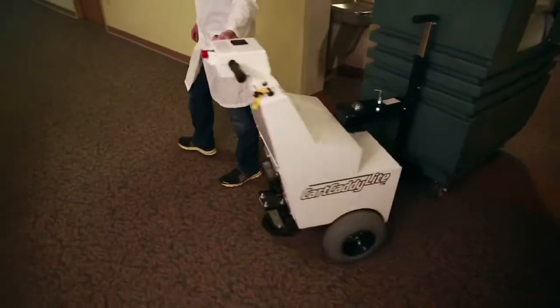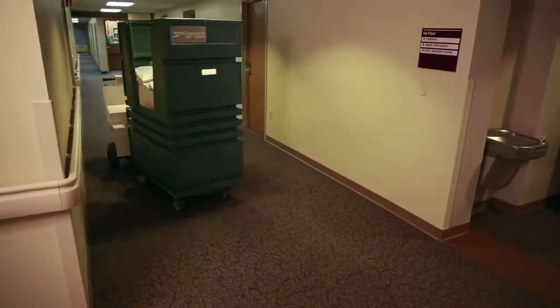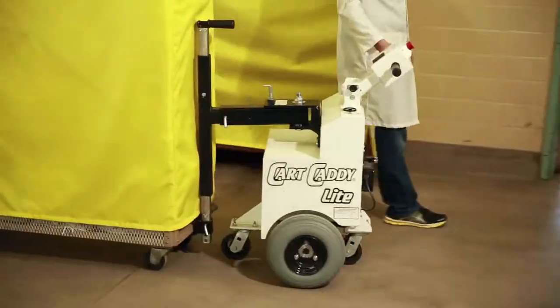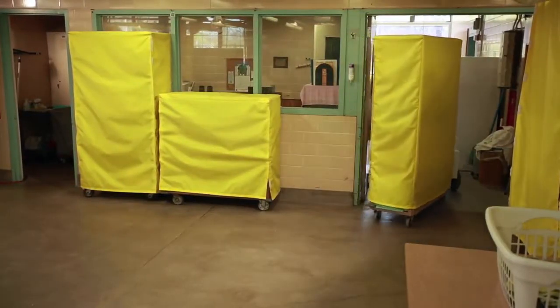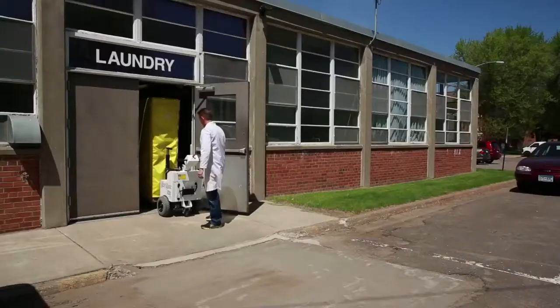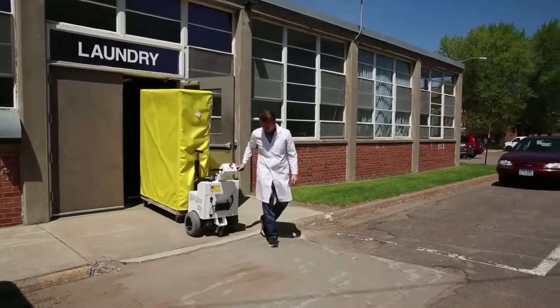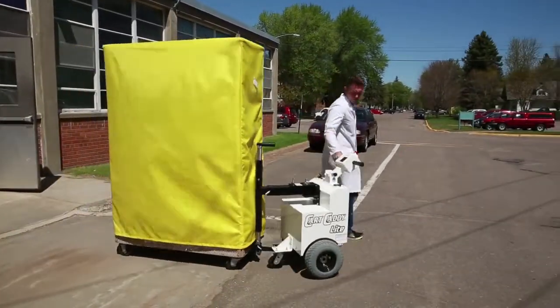The Cart Caddy is used for the pulling or pushing of heavy linen, food, or supply carts, generally from one location of a hospital to another. The Cart Caddy not only helps reduce the strain and aches from repeated pulling, pushing, and tugging, but also helps the time it takes for employees to complete their rounds, making them more productive and efficient.